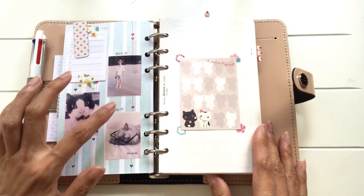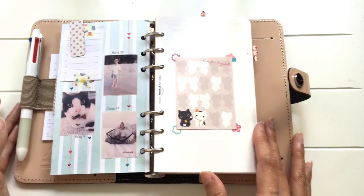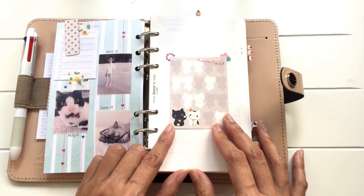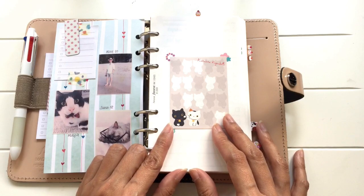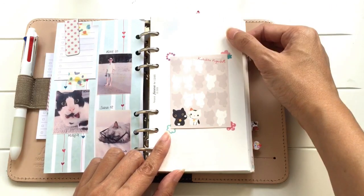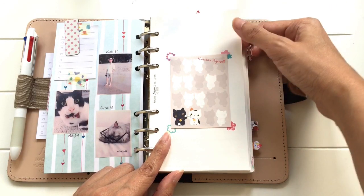So that's the first page when you open up the Filofax. I've got some photos here — photos of my husband, Rules my cat, and Mita my Persian cat. I've covered up this part because it contains personal info — it's one of those 'if found please contact' sections. Hopefully in the event that I lose this, I hope someone would be kind enough to return it to me.